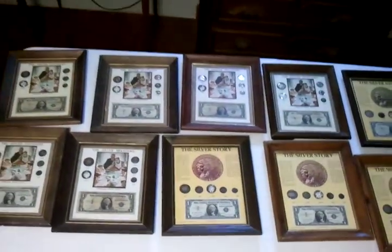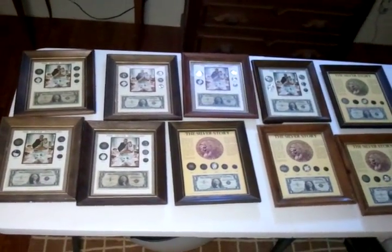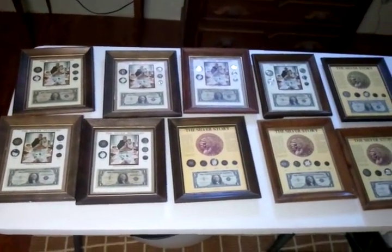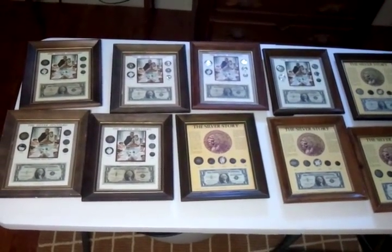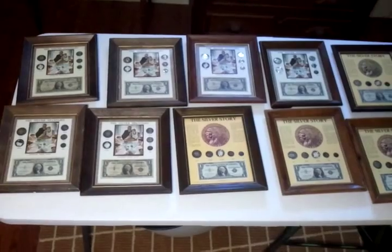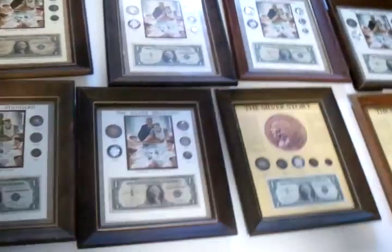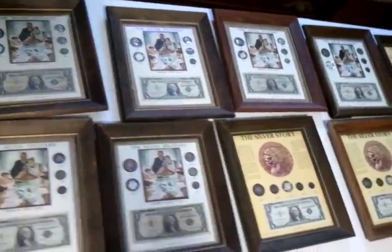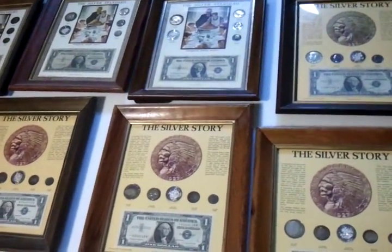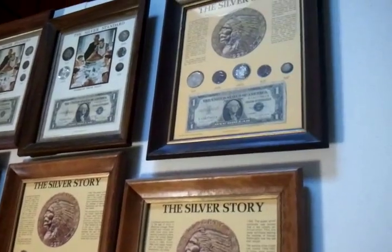I made these in the middle 70s. You can buy them at Ward's — you can go into the store and buy them. They were hanging on the wall; I laid them on this table here so you can see them all. This is where you get your authentic rainbow toned coins — they've been in these holders for years.